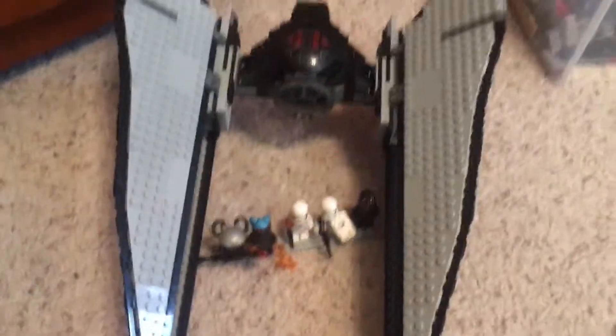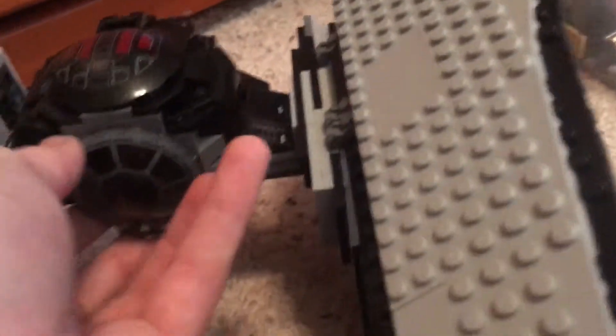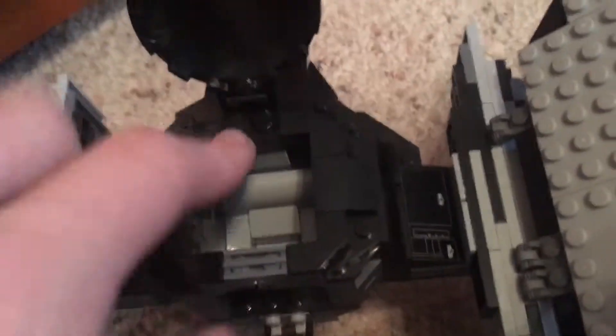So this is the First Order TIE Interceptor. For the wings, you can see obviously instead of being inward they're outward. It's got the black cockpit, not red, because that would be special forces. There's one seat in here, a nice outer section, and long wings. It's very large. It's got spring-loaded shooters, and the mechanism is a bit complicated but it still works. I made sure it looks nice on all sides of the wings.